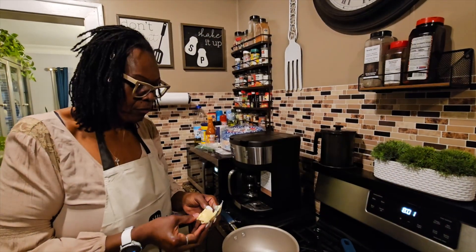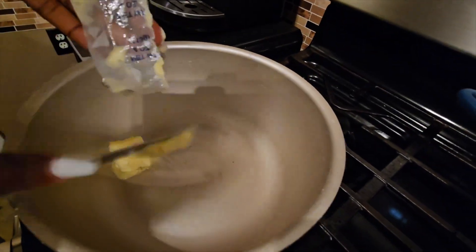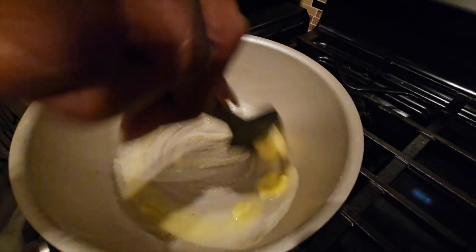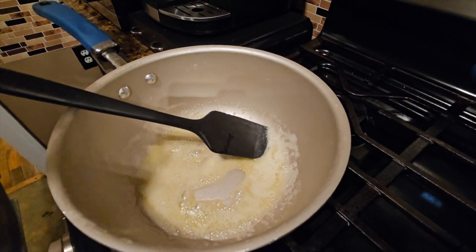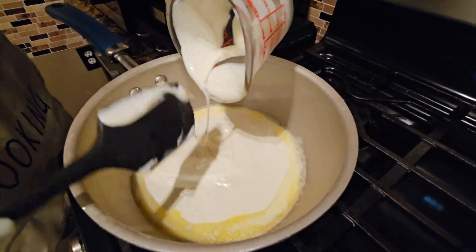Okay, so for the wing sauce we're going to add two tablespoons of butter. We're going to add one cup of ranch dressing — whatever is your favorite ranch dressing, you can use.